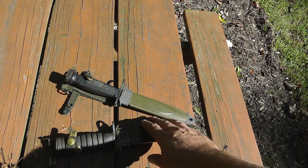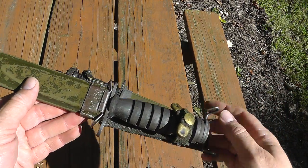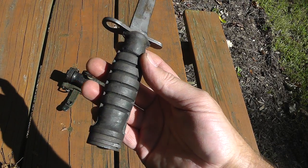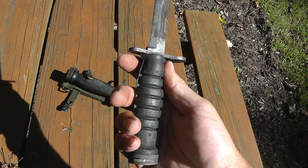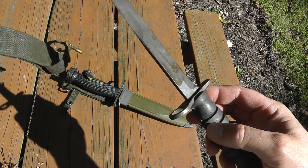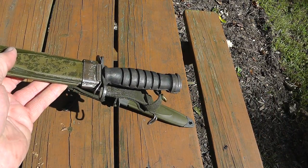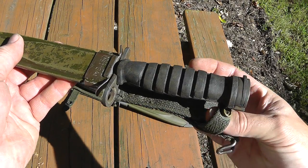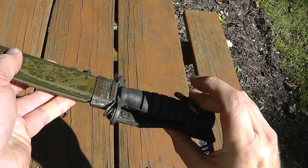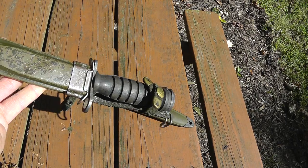Another bayonet from World War II that shows up every once in a while — this is the M4 bayonet, goes to the M1 carbine. This one has a rubber handle; most of the time you see them they have the leather handle. Here in the U.S. they do pop up every once in a while. Values on these start at like $60 and go up from there — in good shape you're probably looking at over $100.